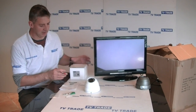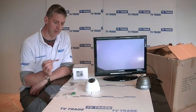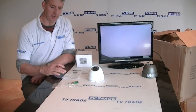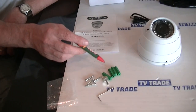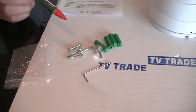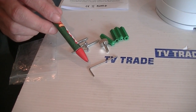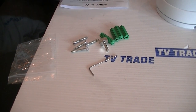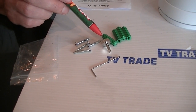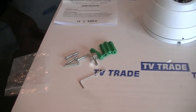In terms of what comes inside the box, we will have the camera, the user manual, and also the installation kit, which is basically made up of four plugs, four screws, and two adjustment tools. We have an allen key for unlocking the camera from the base, and also an adjustment tool for adjusting the focus and zoom on the camera.